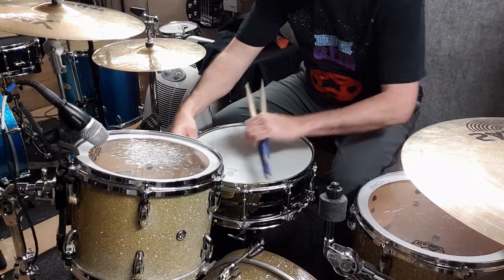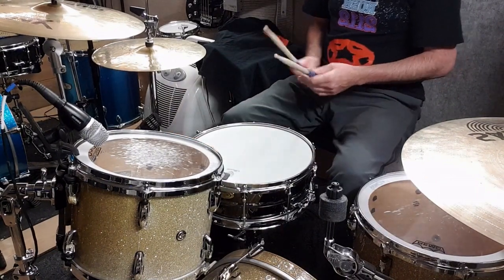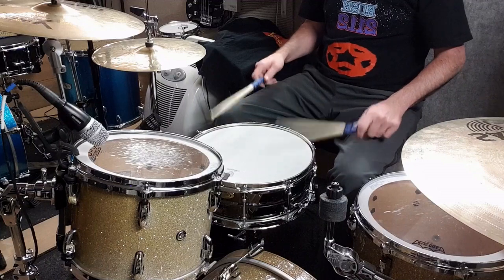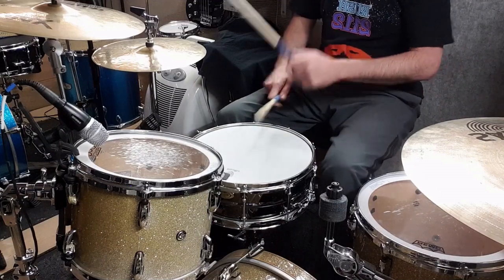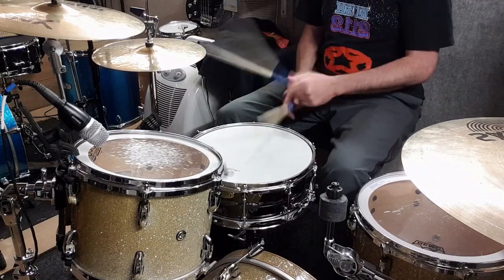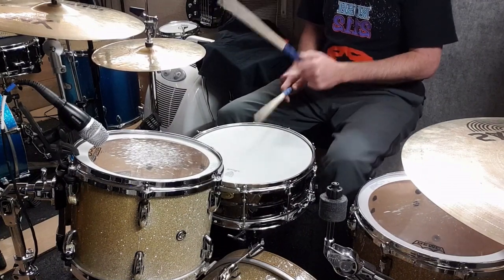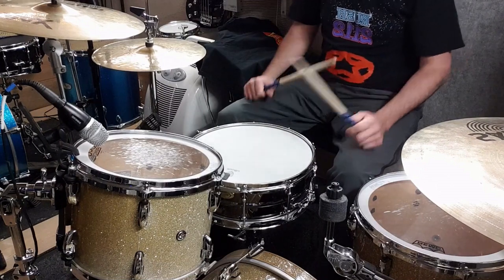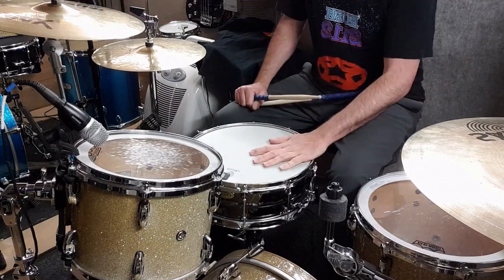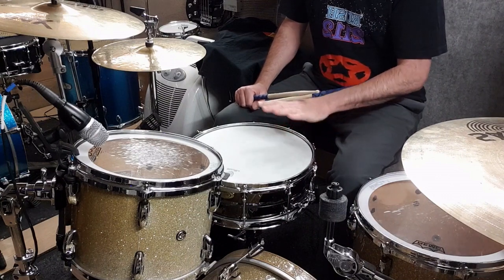Put a bit of dampening on it - snare weight - more of a studio thing I suppose. So that is straight out of the box, stock heads. I haven't tuned it, I haven't done anything.